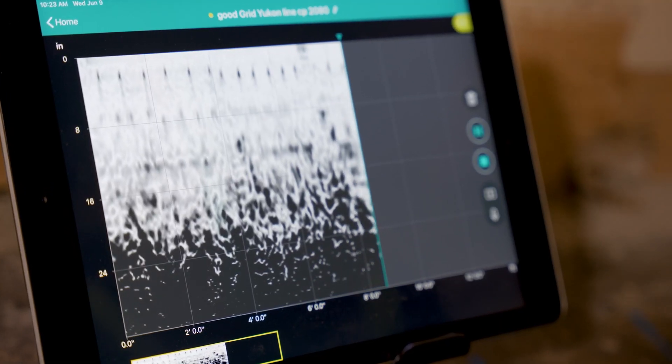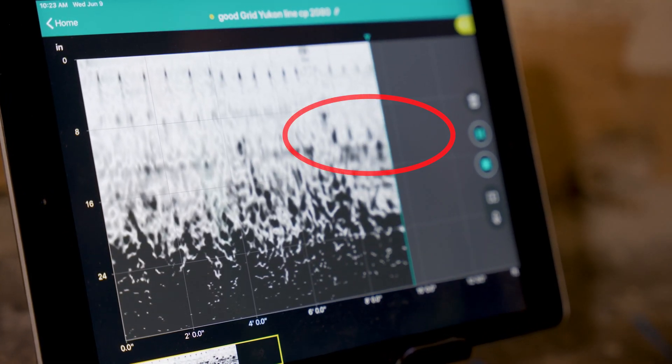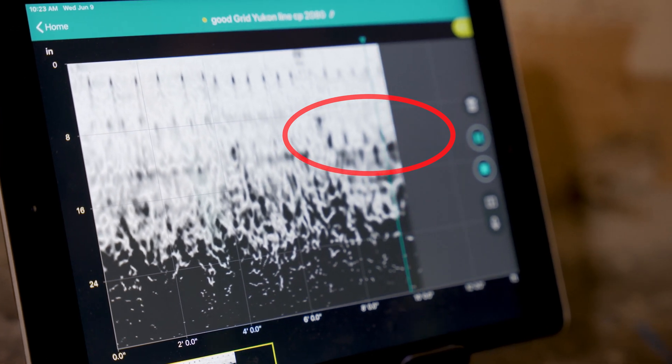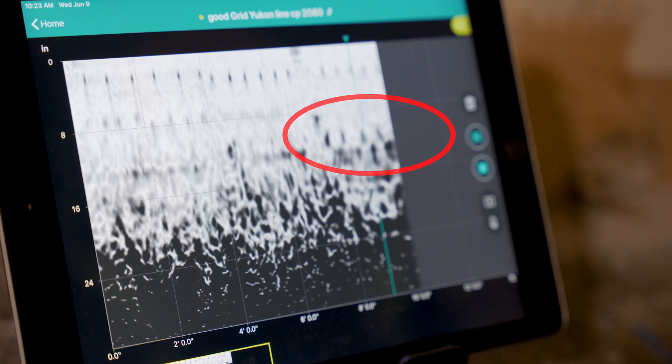You can see on the line with cross-polarization, the four pieces of rebar are much more pronounced. This gives me a much clearer indication of what exactly is happening.